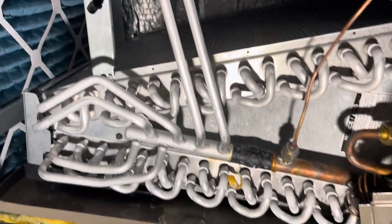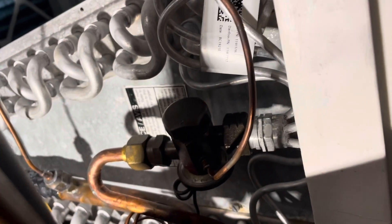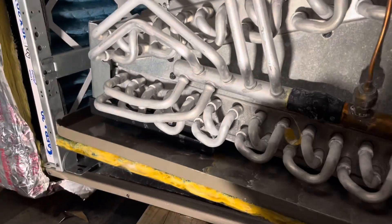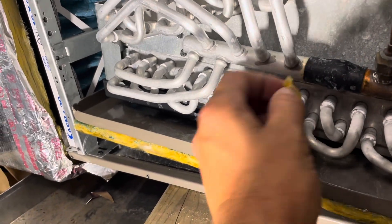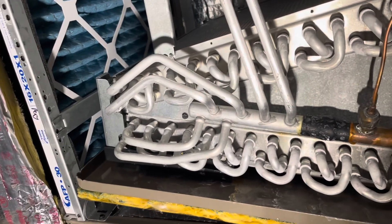We'll get the rest of that out of there. Here is our coil we're about to pull out. The TXV seems to have a lot of oil on it. This TXV has a ton of oil on it. I wonder if that was where the leak was. I'm not sure at all.